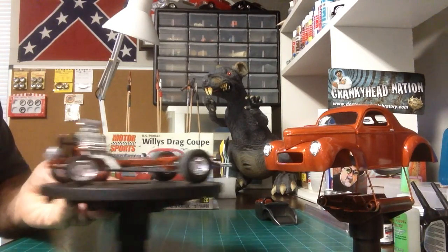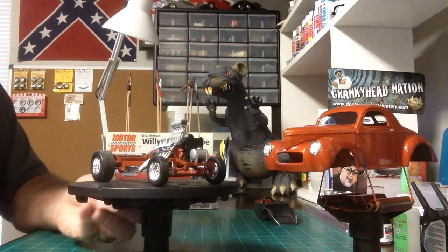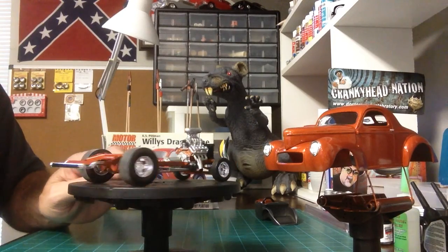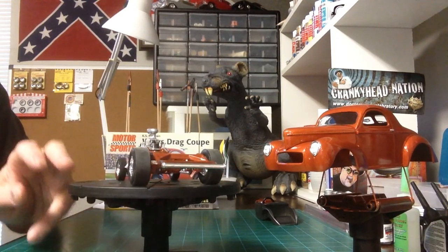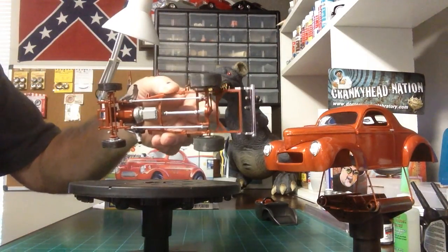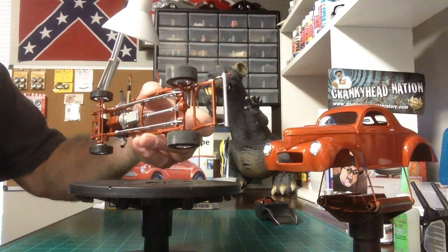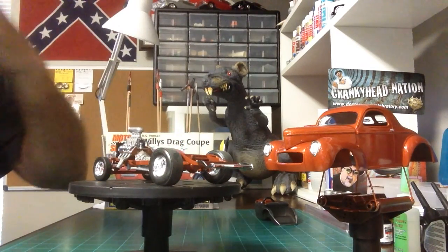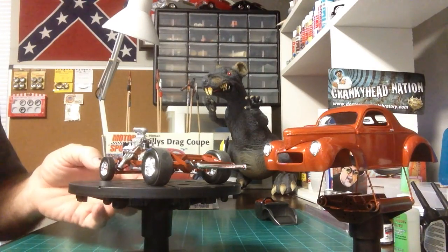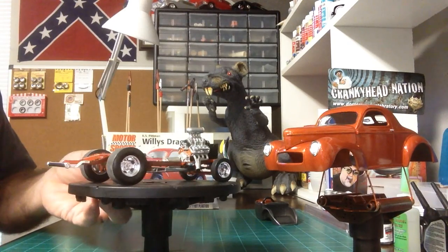Got the chassis ready to go finally. Happy with the way it came out. In my last video I was having problems getting the back wheels to snap on, and I'm still having problems with them snapping on even though I took some paint off. So I just glued them on. I don't want the model to really roll anyway — don't want it to roll off the shelf. So we just went in and glued them on.